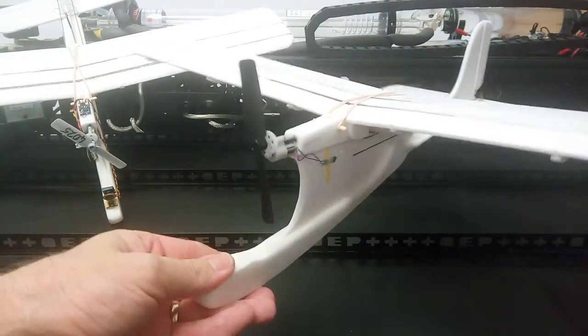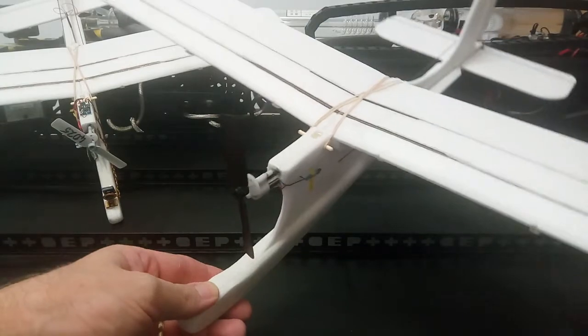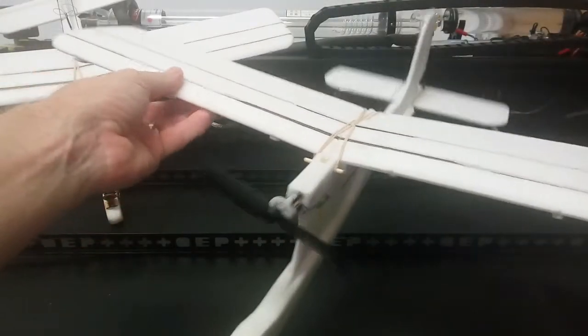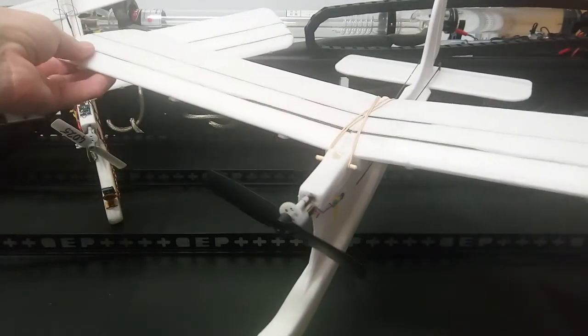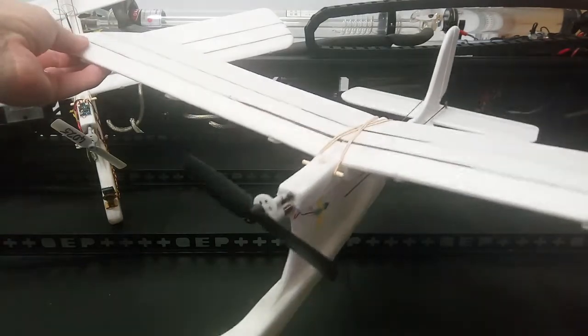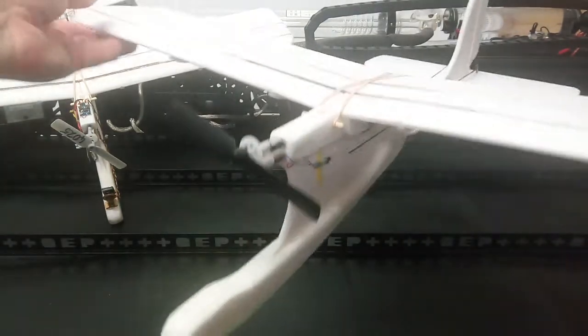Let's have a look at the basic airframe. This is the design here. First of all, it's a 58cm wingspan, so it's actually an indoor flyer. It's a large wingspan for an indoor flyer, but it gives a very low wing loading and slow flight as well. So even though it's 58cm wingspan, it's a good indoor flyer.